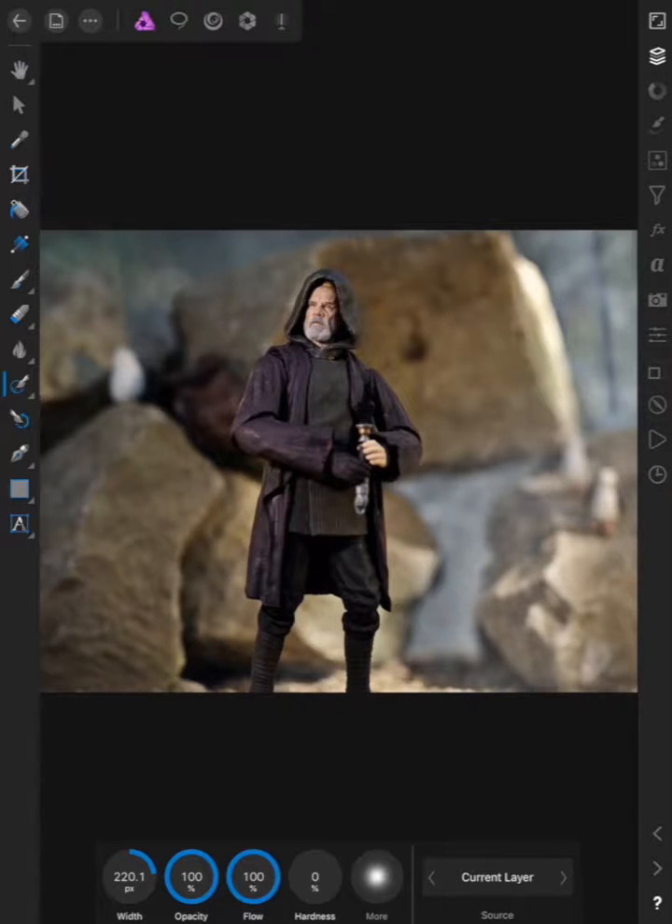I like editing on a mobile device because I work on a computer all day long, so I don't want to be sitting on my Mac all day. For the toy hobby I do like mobile devices, which is why I've relied on apps in the past. But now that I've found Affinity Photo, I think I have my full Photoshop-ish suite to use on the iPad.